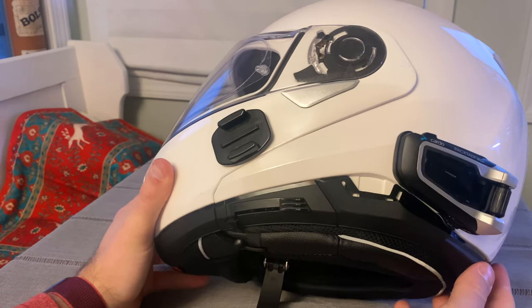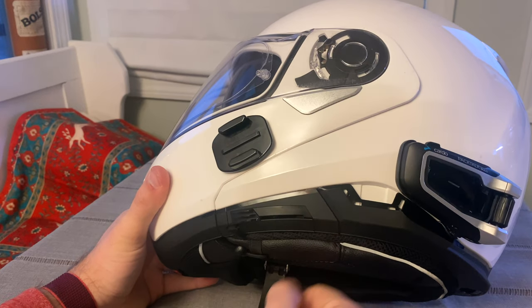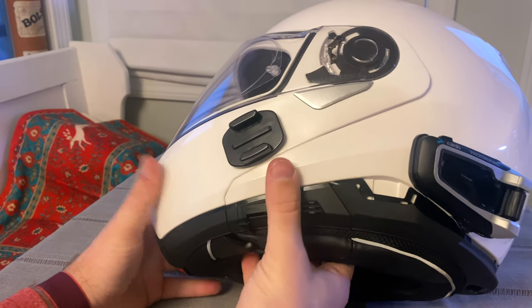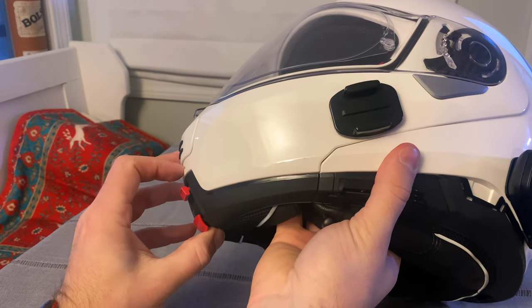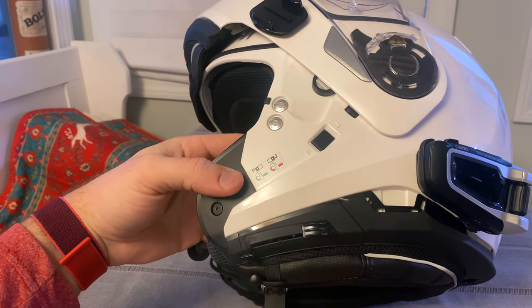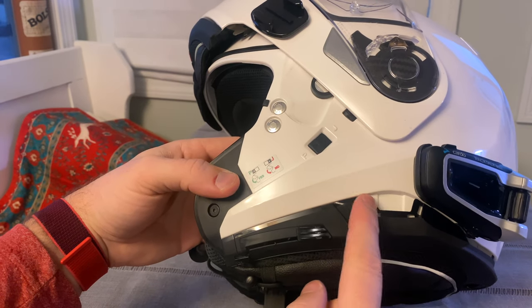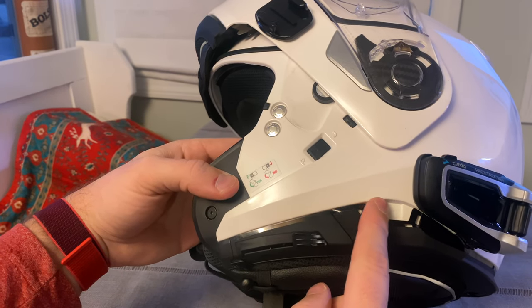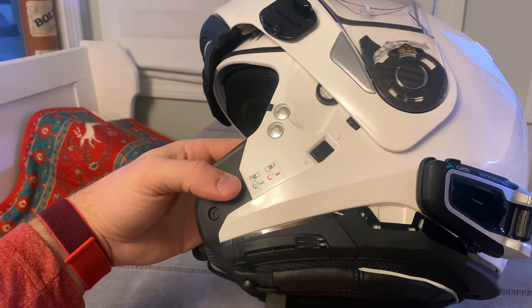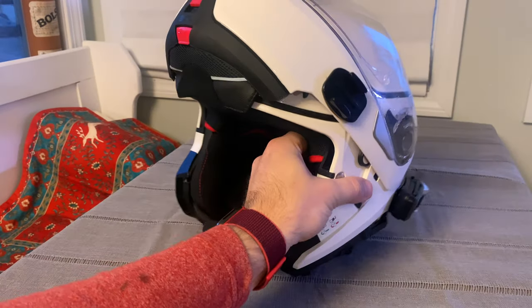The problem with the N100-5, as you can see, is you've got this button here, which is what depresses the drop-down visor. And when you look at the actual way this thing opens up, you don't really have a lot of space here for your Cardo. So the closest you could probably put it is right here. But this trim piece is missing because I had the Nolan Incom installed before. It's really not conducive to the left side Cardo orientation.